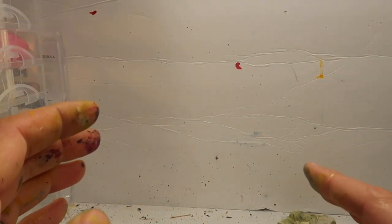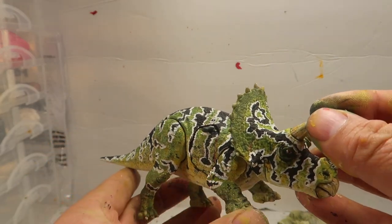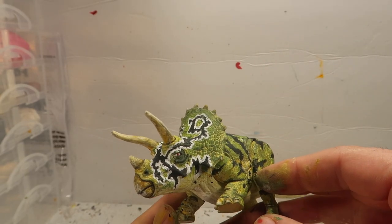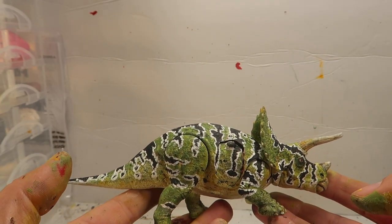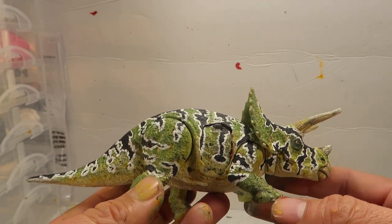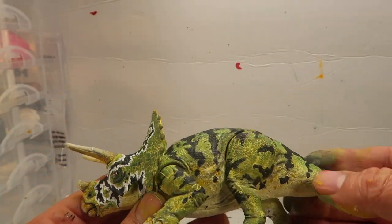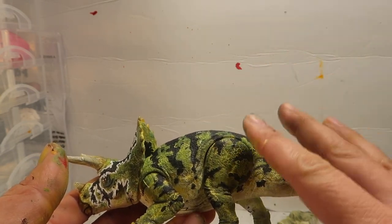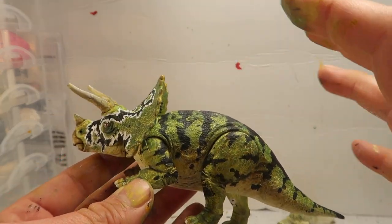So before I go — I did a little something else to it. I added white to the stripes. I really like how the face looks like this, but I'm not sure about the rest of the body. I kind of like it, but I kind of don't — I feel like it's a little too much. Let me know in the comments, what do you guys think? Do you guys like it better like this, or do you guys like it better just black with no white lines? I like how this looks because it looks kind of like a chameleon — a really cool chameleon.